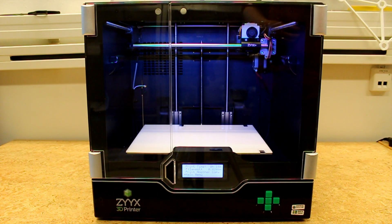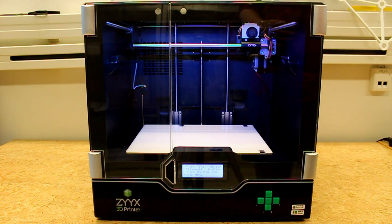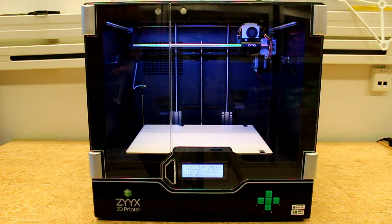Hello and welcome to today's tutorial on how to do a factory recalibration on the Zyx 3D printer. This procedure is done on all our 3D printers before leaving the warehouse in Sweden, and can be done on a Zyx Plus or on a regular Zyx running the version 3 software.